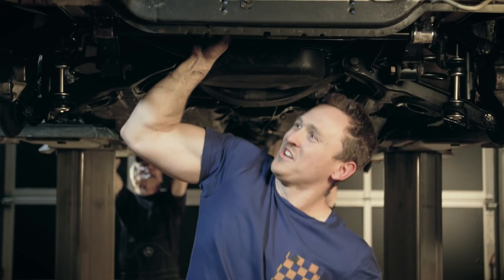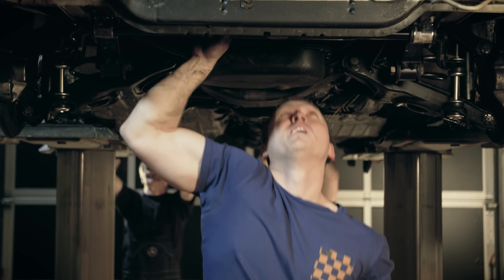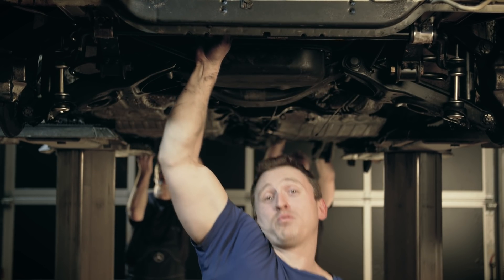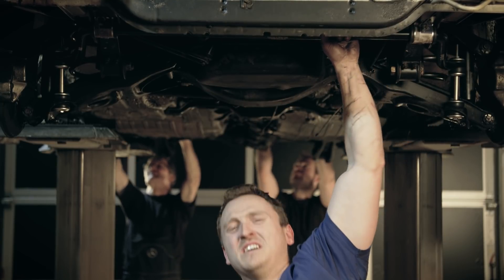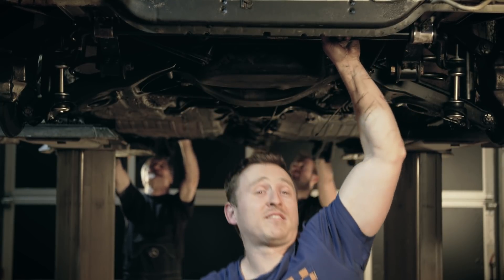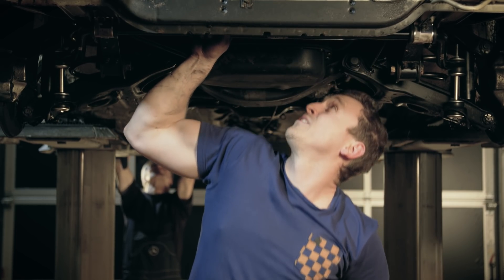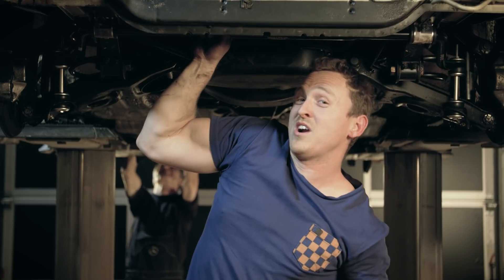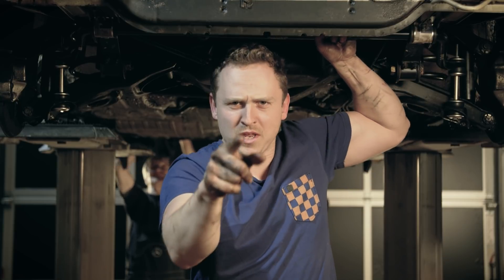The front suspension is all in, looking glorious, and the anti-roll bar is also in. The next step is to go to the back of the car to join the guys, because we're going to be taking out the rear axle — there's a bit of a leak.